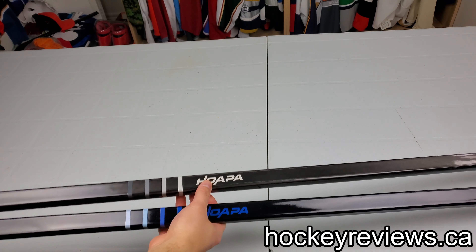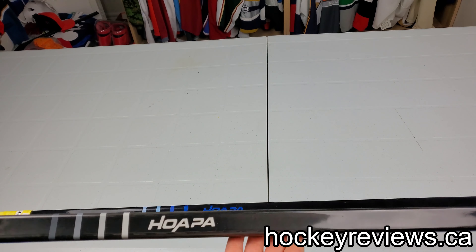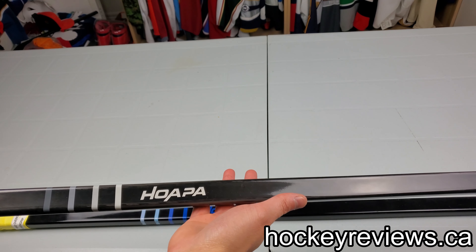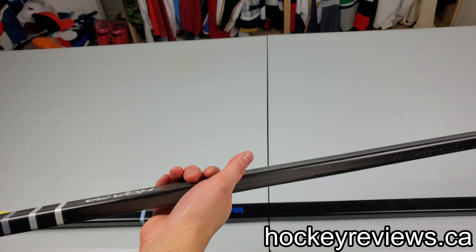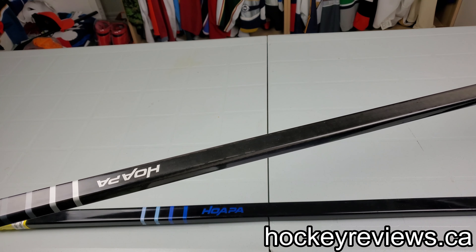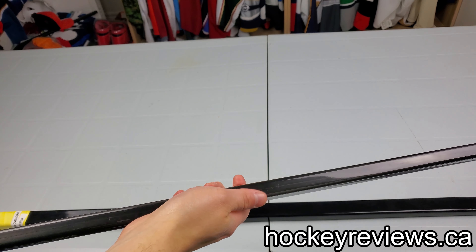Hi, I'm Matt from HockeyReviews.ca and this is the Hoopa — I think that's how you say it, I've never actually been told — hockey stick. This is a new company based out of China and they're going to try to come into the hockey stick market.